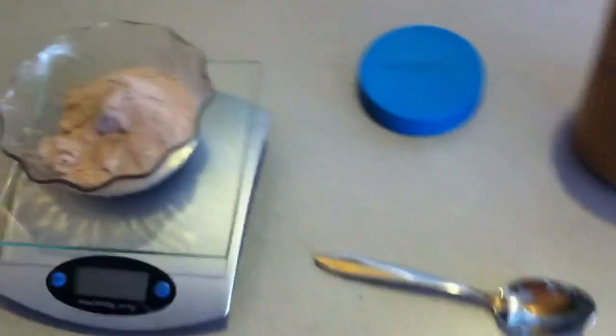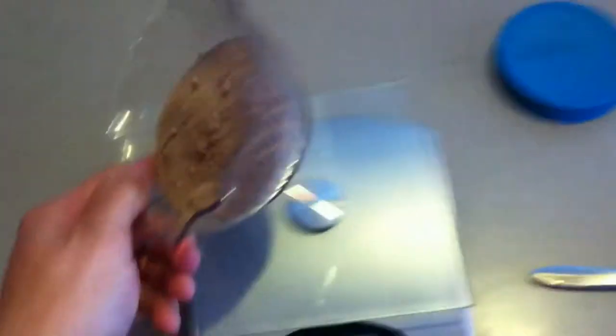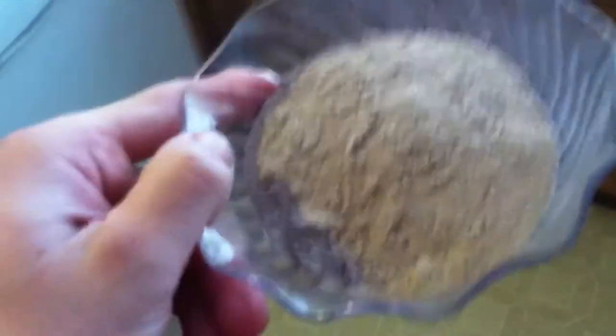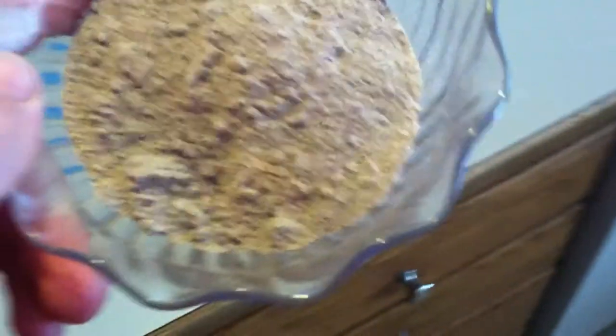I thought it was pretty good so I tried it. What I did was take two scoops of protein powder — I just weighed it out, 64 grams. You don't have to weigh it out if you're not being that particular about it. All you're going to do with this is add a little bit of water, and not a whole lot — a lot less than you think.